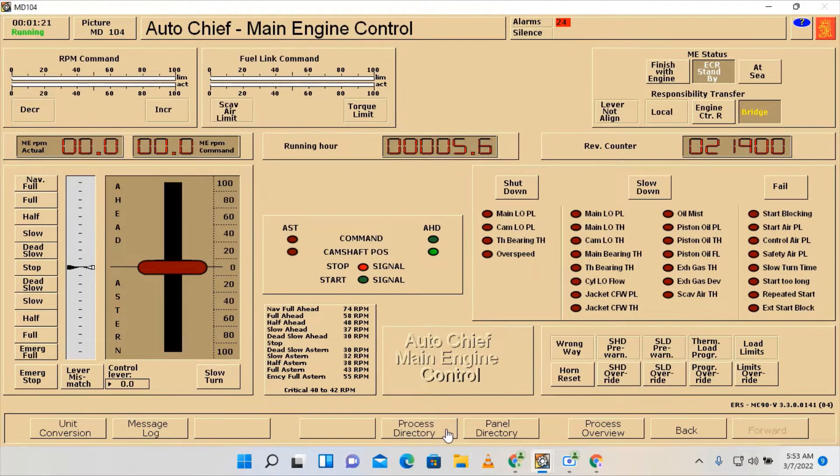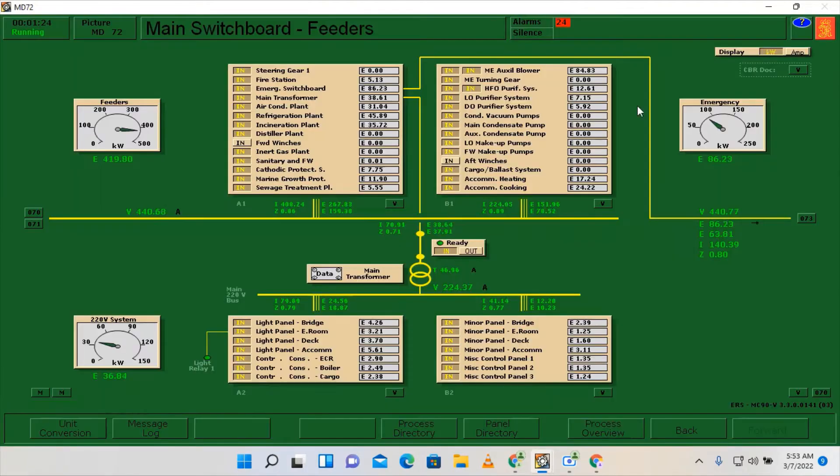Click OK. Go here on the processor directory, main switchboard, and make sure to switch the breaker on for the forward and aft winches.